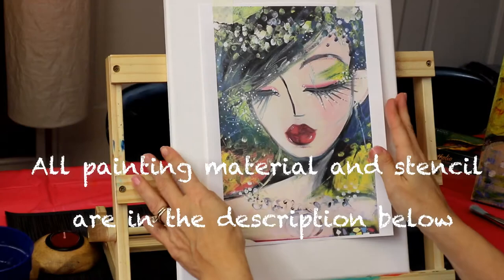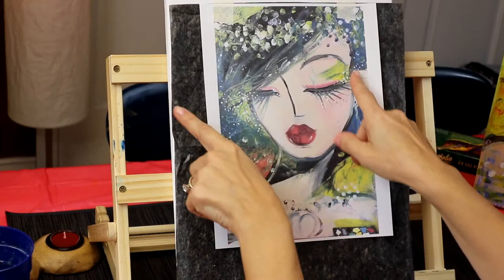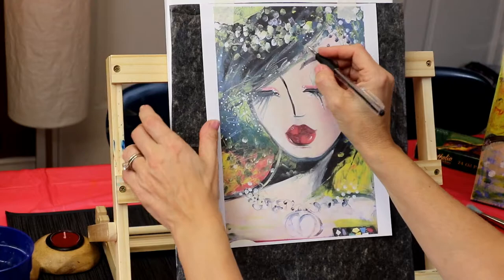I decided to use a stencil and I taped it about an inch from the top of my 11 by 14 canvas. I'm placing tracing paper underneath and I'm going to trace those lines as much as possible. I'm missing a little bit here, so you're going to have to extend some of the hair with paint. Let's just get started with tracing all the lines.